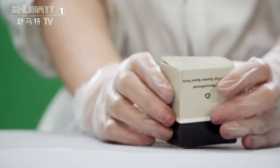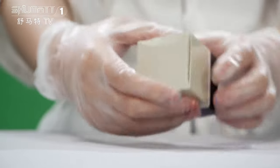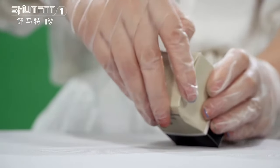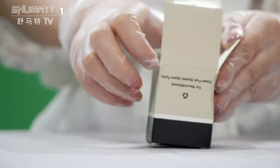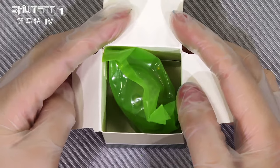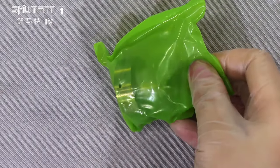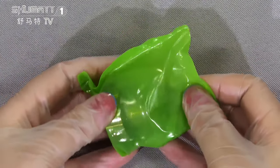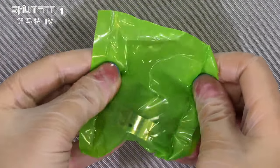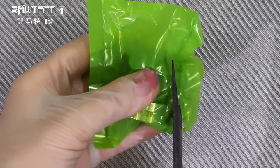Now let's open it. Inside the package is this kind of colorful box. For these packages we can also support customized service. And inside of it you can see the small green bag. We can open it to reveal the control valve.